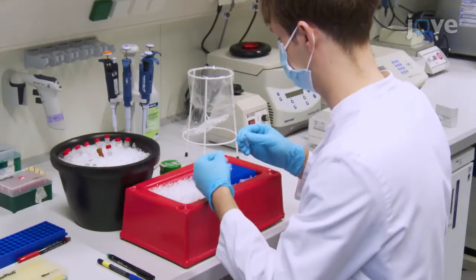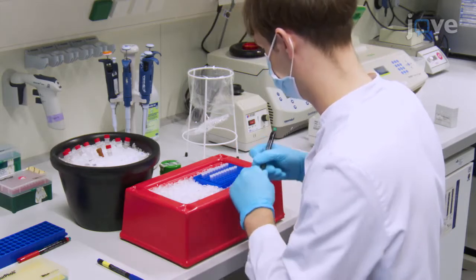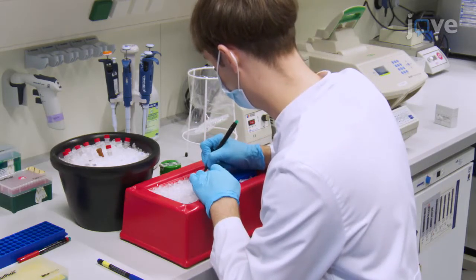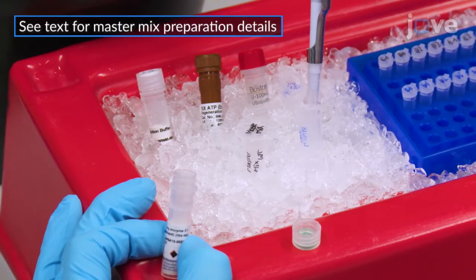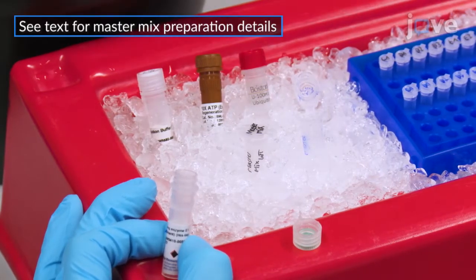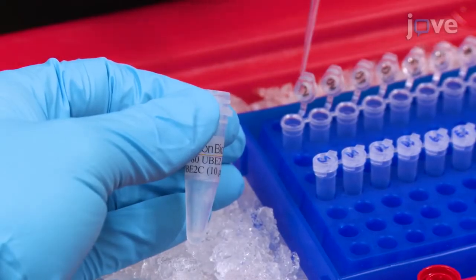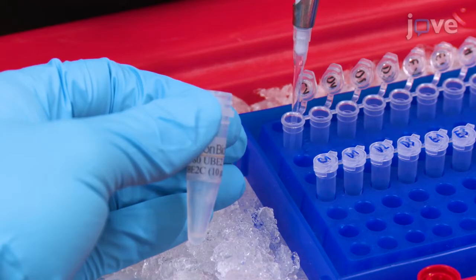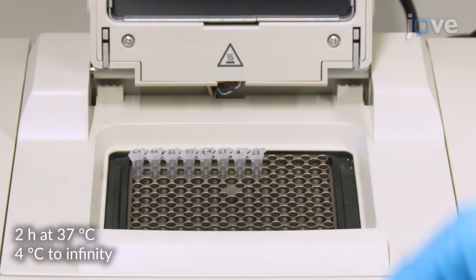To perform an in vitro auto-ubiquitylation assay, set up a pipetting scheme to test the functional ability of different E2 enzymes and prepare a master mix on ice for all of the ubiquitylation reactions plus one additional reaction. Next, add one micromolar of E2 enzymes to the appropriate tubes and incubate the samples in a PCR thermal cycler for two hours under the indicated conditions.